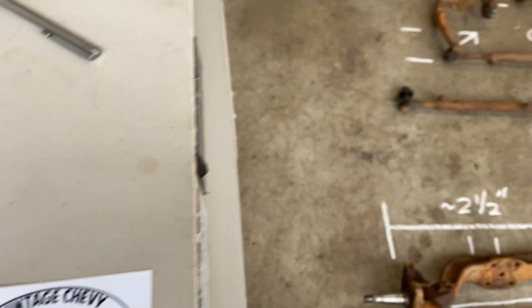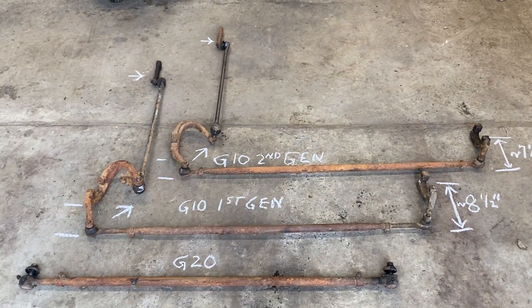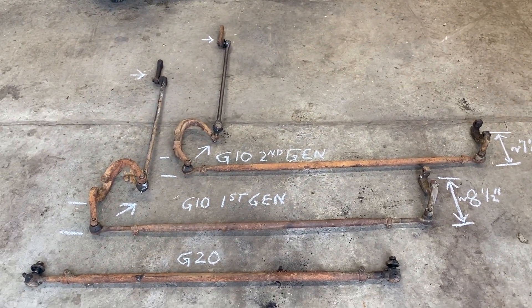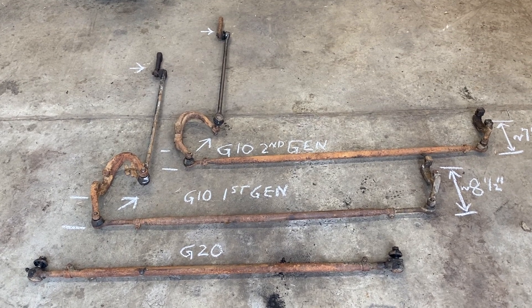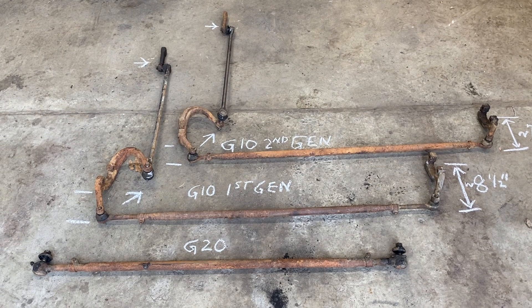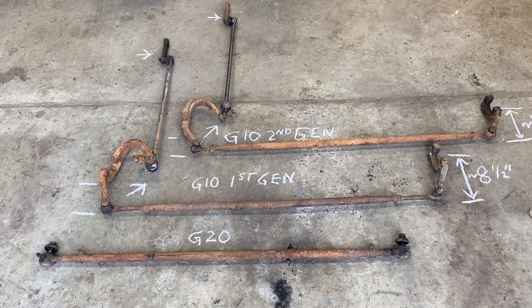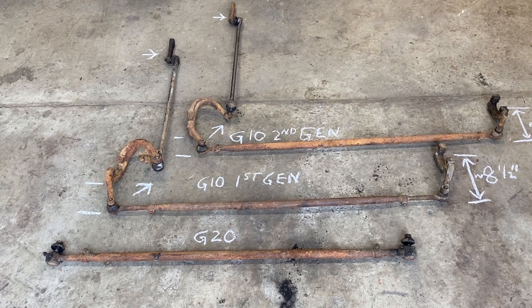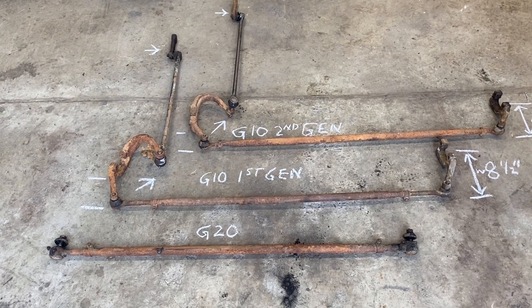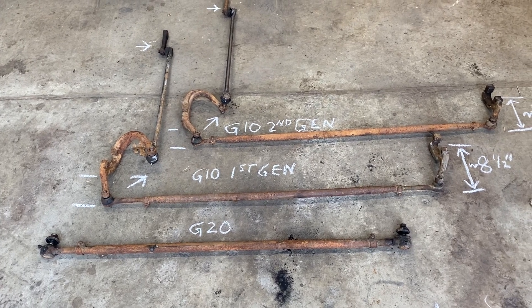Mark here. I wanted to show the difference between some of the steering linkage between the second gen and the first gen. Normally these will be attached to the front axle already, but it's possible that some of this stuff will be loose. What we're seeing here is at the top the pitman arm, then the drag link, the steering arm, and then the tie rod and then the steering arm for the passenger side.